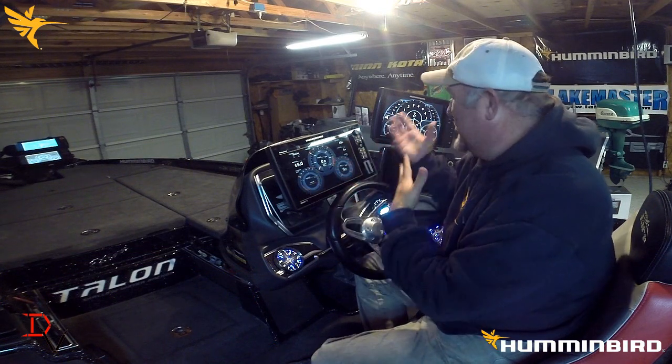Thank you for tuning in to this series of videos on the Solix versus the Helix. It's been fun, and I have learned a lot of things about what's packed in these units. I thought I knew a lot, but I learned a lot more myself. I hope it's helped you make a better buying decision for your needs — it's all about what you need and how you want to own and operate the unit. Today is going to be my last segment in this series.